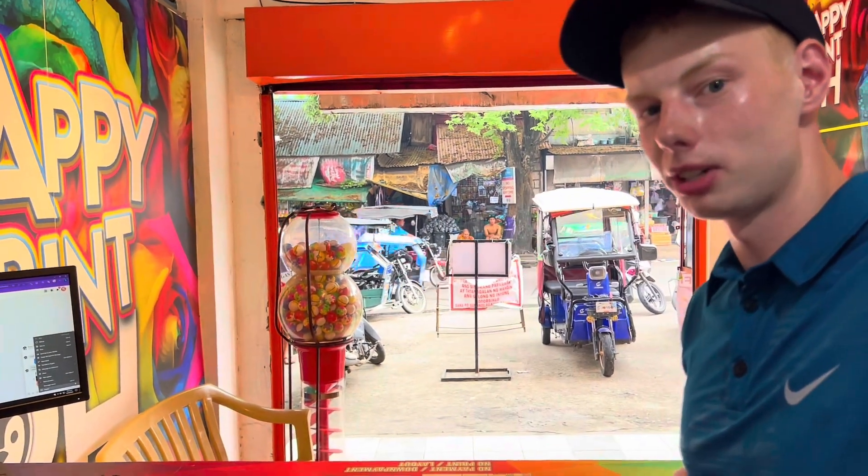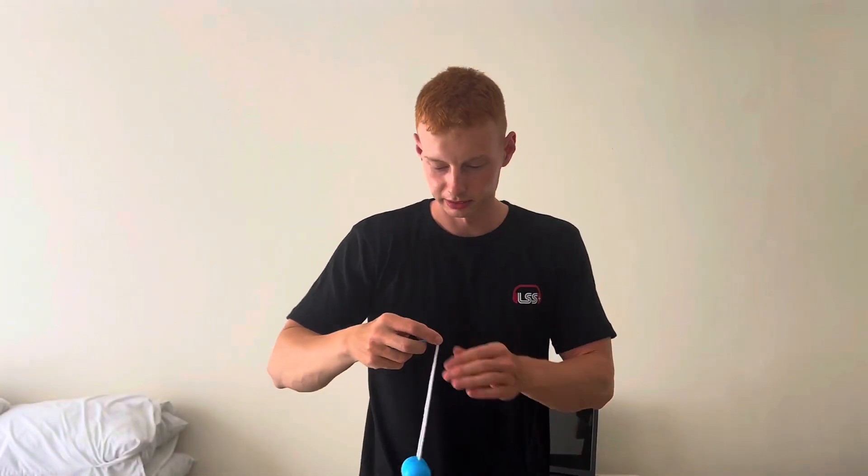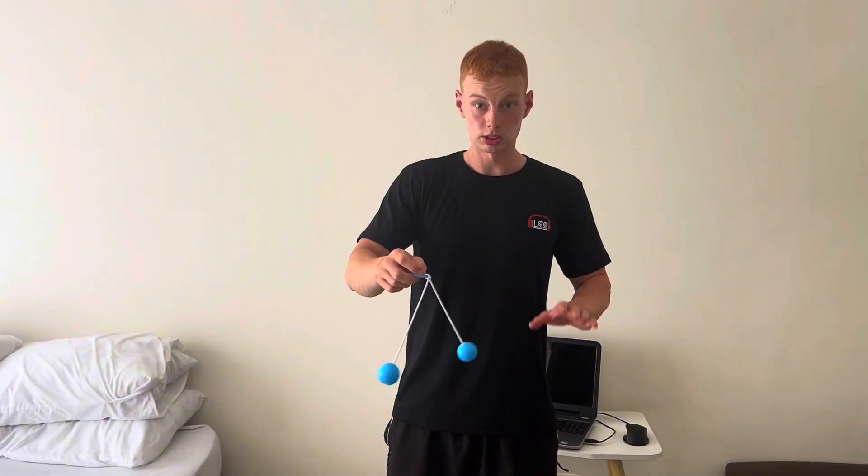Yes, so I'm gonna — maybe it's gonna take a few days but I will upload the video. We have been practicing a little bit, okay, so let's start. It's not so easy.